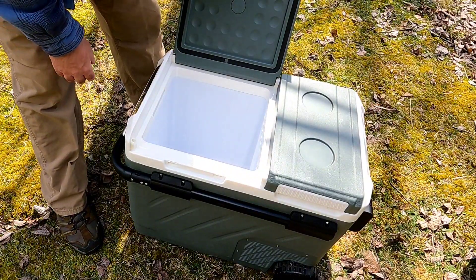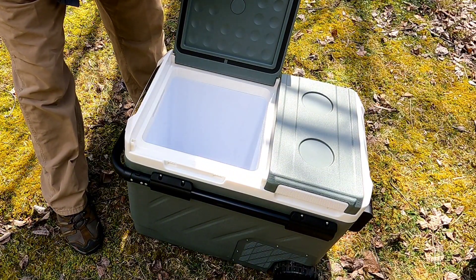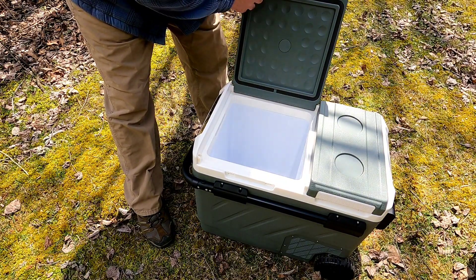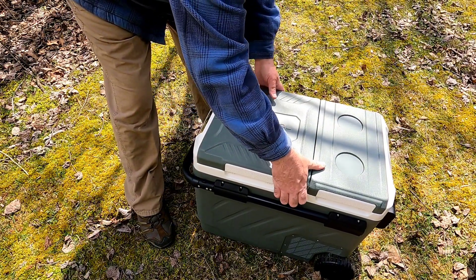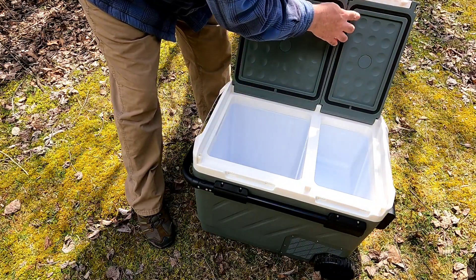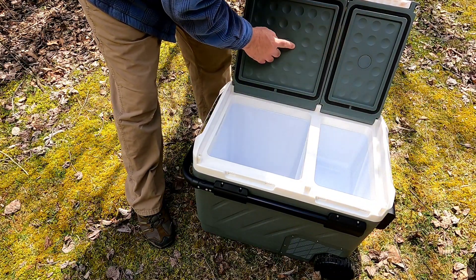The Alpicool is pretty cool. Let's go over some of the features first. They have sealed rubber gaskets just like a normal refrigerator, locks in place, easy lift handle to open — same thing on both sides.